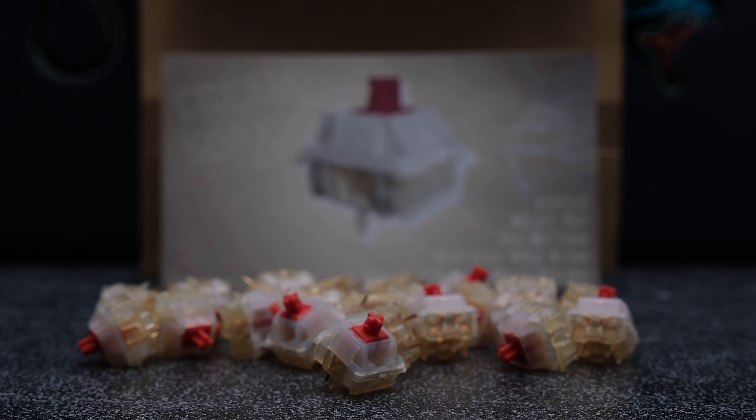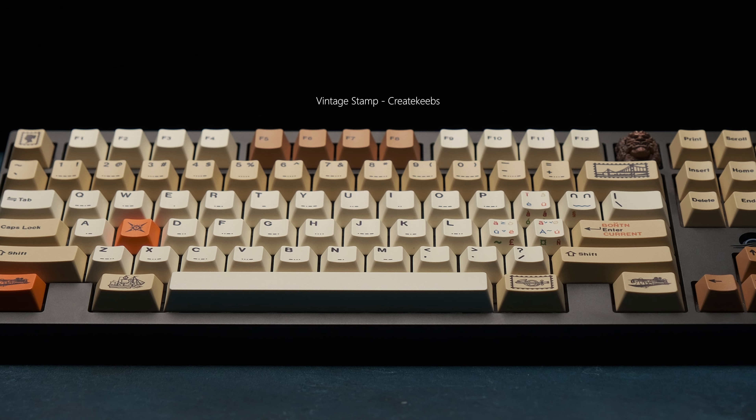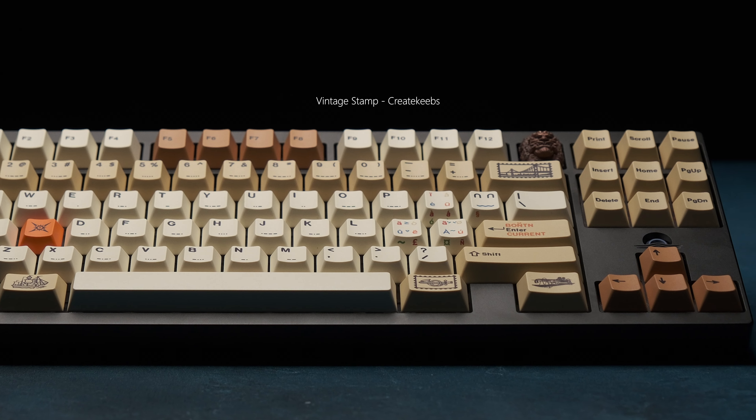In today's build, I used the Gateron Cream Sodas designed by Peng Shu, and these PBT Vintage Stamp keycaps by Create Keeps, which looks really nice. I'll link these in the description if you're interested.